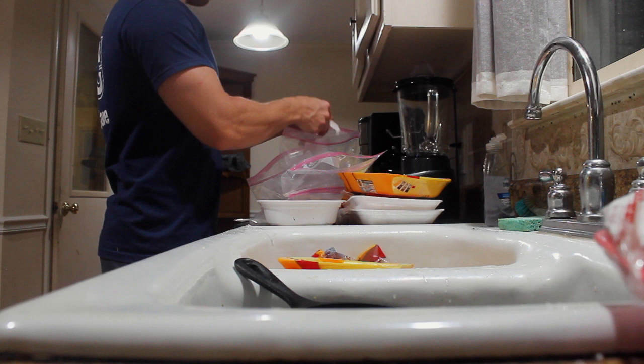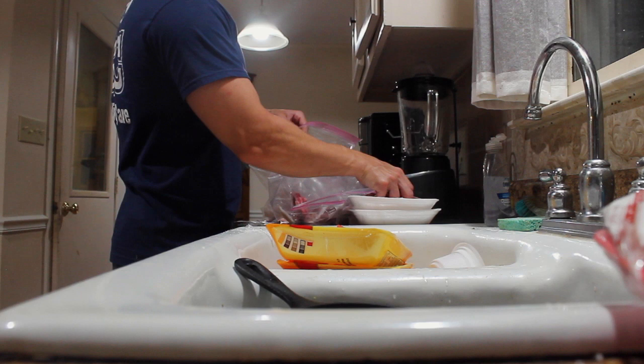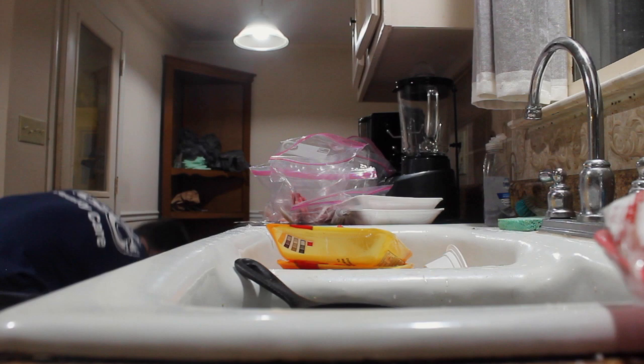Alright guys, we're almost done with Broly. Oh wait — I almost forgot — we forgot to put the pork ribs in. Go ahead and throw those in there: one, two, three, four. Okay, now we are finally done prepping all this food.